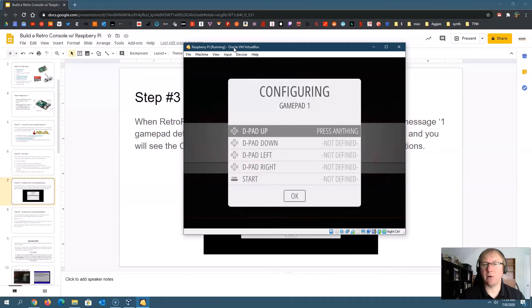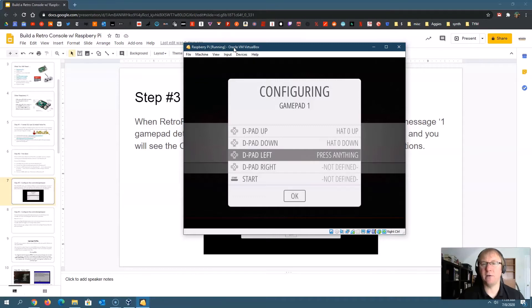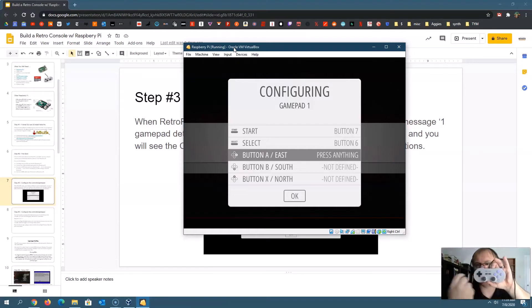Press and hold a button on your device to begin configuring your gamepad to RetroPie. It'll say 'D-pad up' — so press whatever you want mapped to up. I'm using my D-pad, pressing up, then down, then start, then select, then the A button. Now I have face buttons to configure. I'm using the 8BitDo controller I recommend. If you have a newer Xbox or PS4 controller, it'll still work, but you'll have to do the configuration yourself based on your layout.